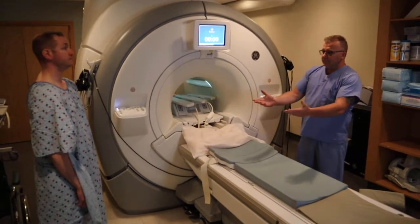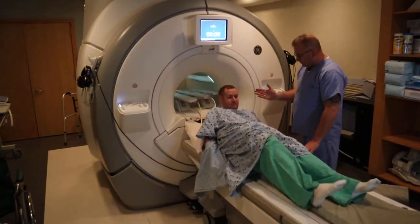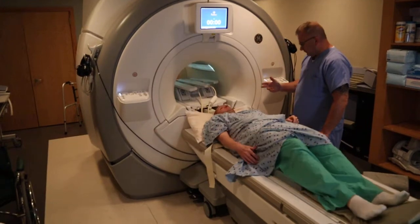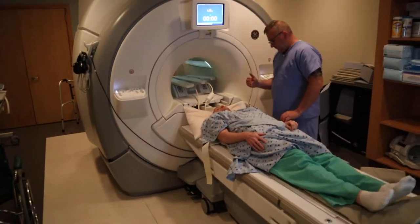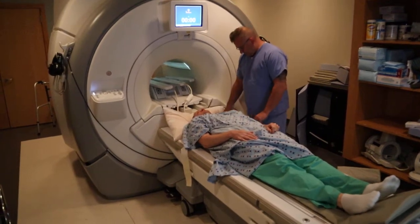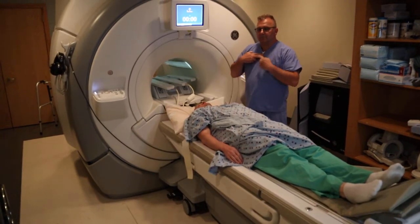We're now going to position for an MRI brachial plexus. The patient's going to be laying supine, head first, flat on their back. We're going to be using the 8-channel cardiac coil, which allows for parallel imaging. You want to position about two fingers above the sternal notch.